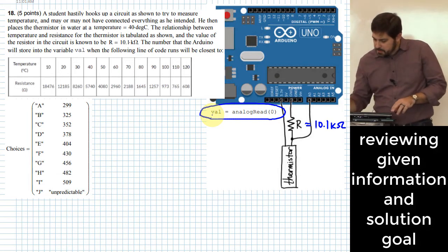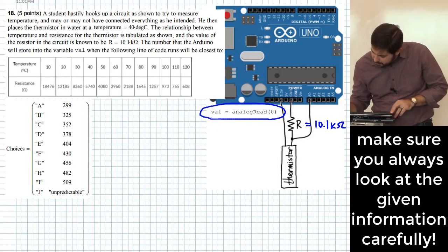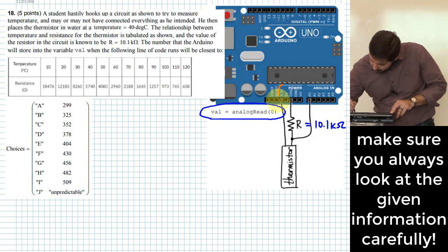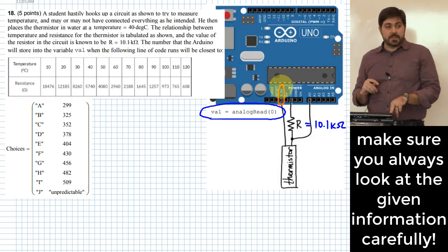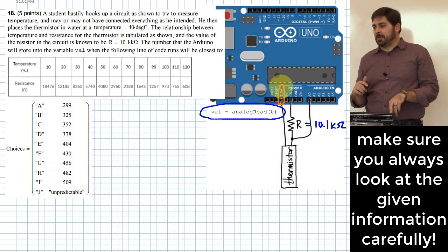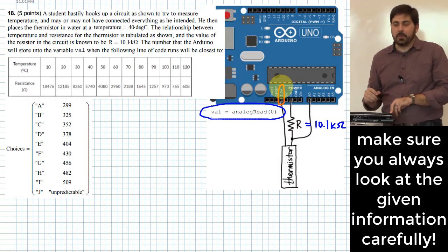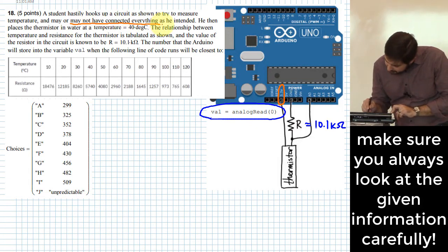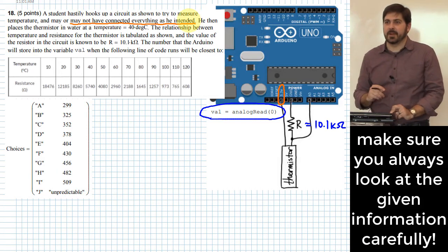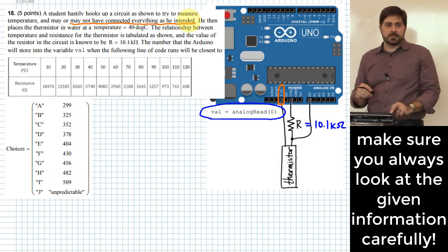The trickiest part is right here — look where this wire is plugged in. That wire is not plugged into a 5-volt pin. That's why the problem, in almost too obvious a way, says the student may not have connected everything as intended. It's a little clue thrown in there.